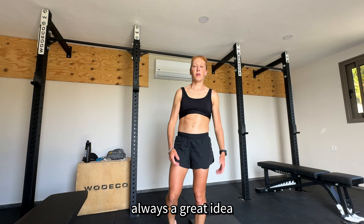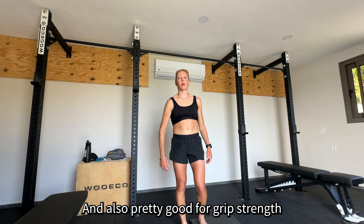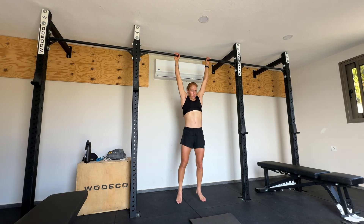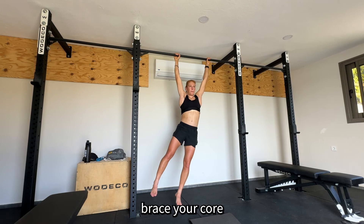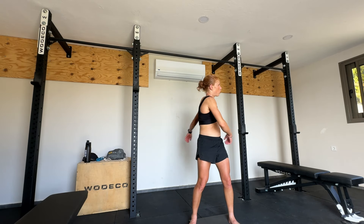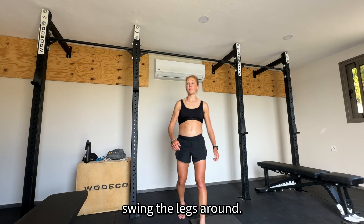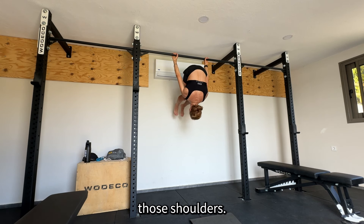Hanging is also always great, so just hang off a bar, brace your core — you can also swing a bit — and just try to hang as long as you can or as long as you feel like it helps you. Then also some skin the cat, like swinging the legs around to stretch out those shoulders.